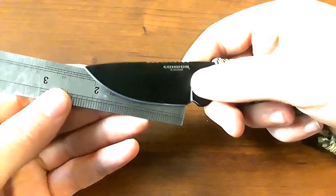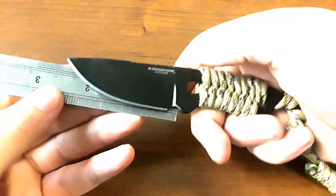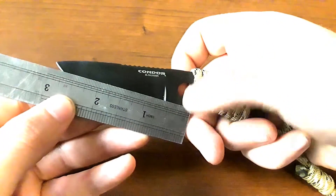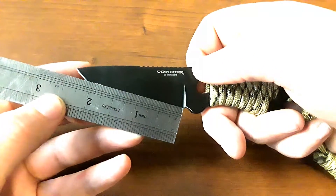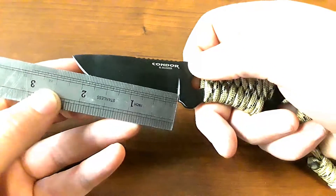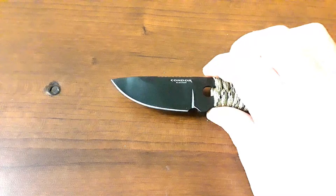Starting off with our blade length measurement, we're coming in under 2 and a half inches. Going all the way to the paracord, maybe 3 inches, but back here to the plunge, 2 and a half at most. Little tiny guy.